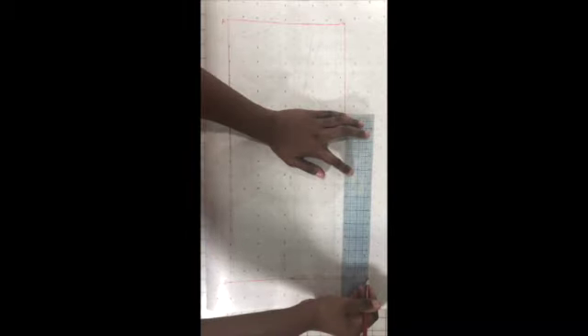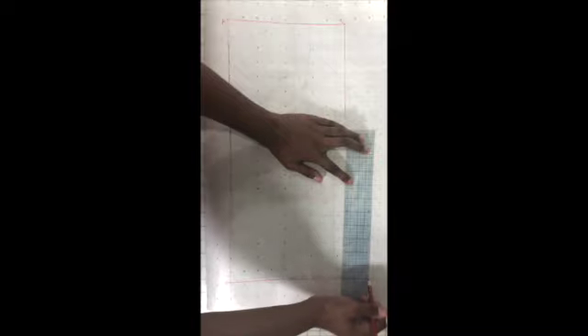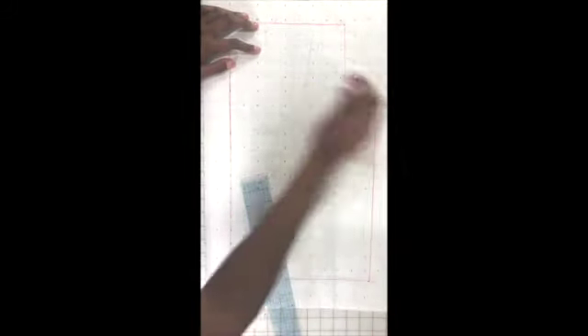From point E, I'm going to square up about 11 inches. I'll draw it lightly at first, and then when I feel good about it, I'll make it a little bit darker. So we've marked so far C, A, B, and E.